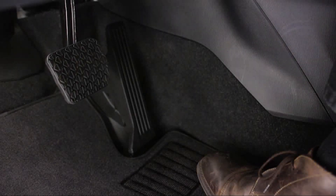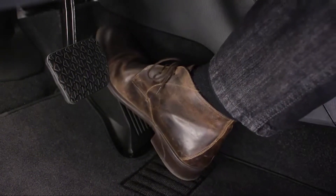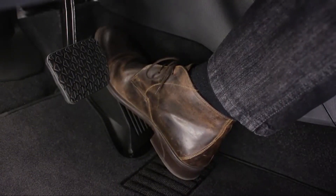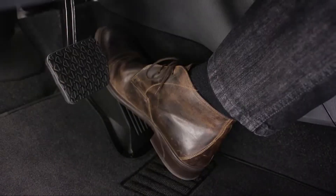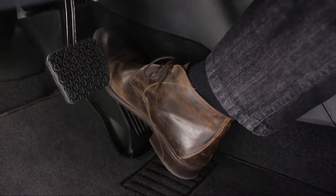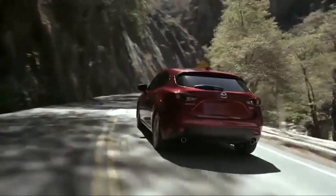The accelerator pedal is equipped with a kick down switch to give you more driving control and improve fuel economy. When you depress the accelerator almost all of the way, you will feel an increase in resistance prompting you to maintain fuel efficient acceleration. Press harder and you will feel a click as you activate the kick down switch for full but less fuel efficient acceleration.